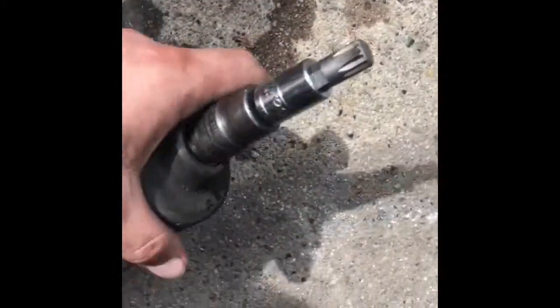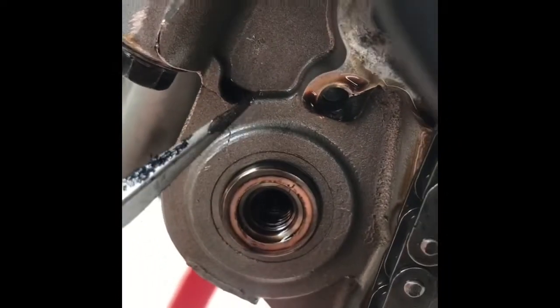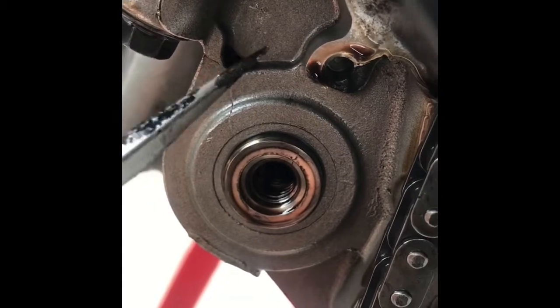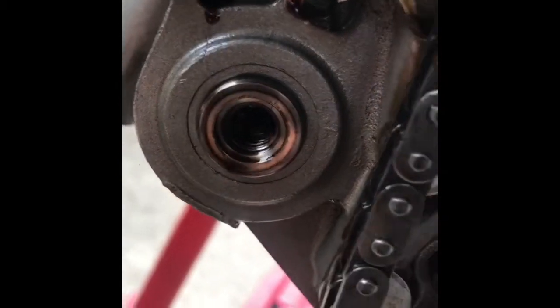Just stick your triple square in there with your impact. And then make sure you take your wrench and jam the wrench between where the chain comes down and around and in between a tooth of the gear, to the left hand side. So that way when you're loosening, it'll just break the bolt right out.